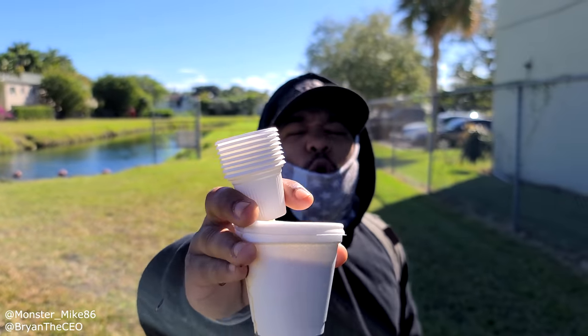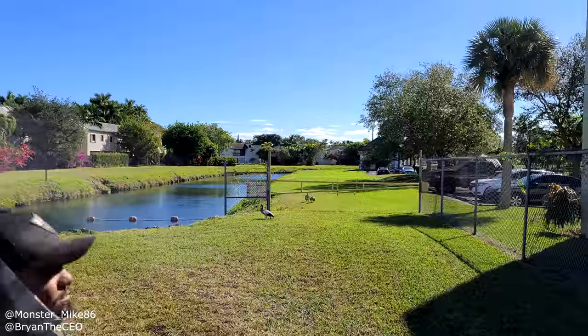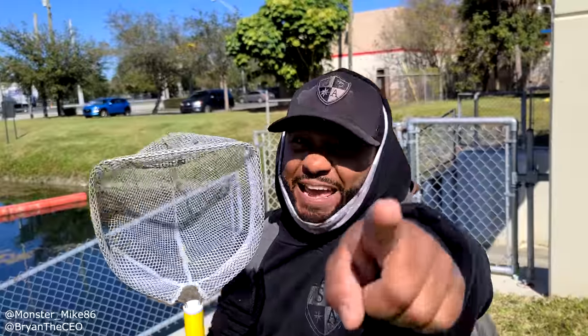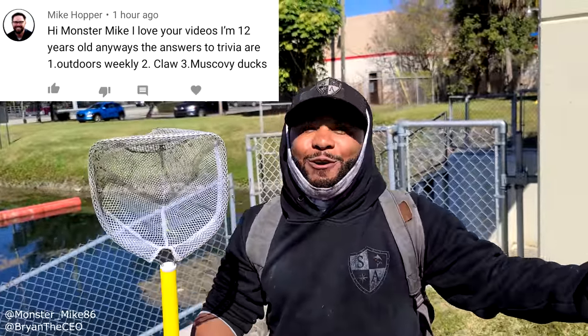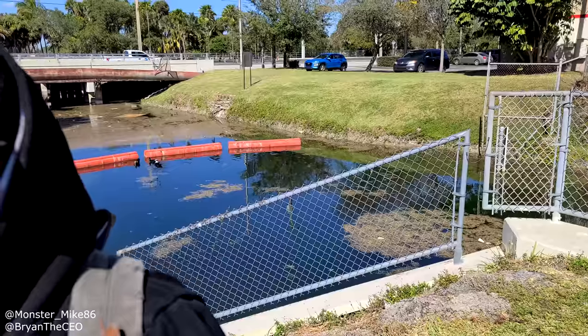Today we're going to be making the world's smallest fish pond. We give a shout out to one lucky subscriber that gets all the trivia questions correctly in every video. Today's shout out winner is Mike Hopper — congrats, you got all the trivia questions right in the last video! Stay tuned because there's going to be another trivia question coming up at the end of this episode for a chance to win a shout out.